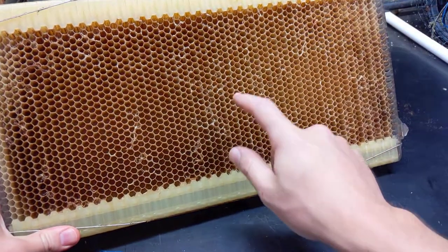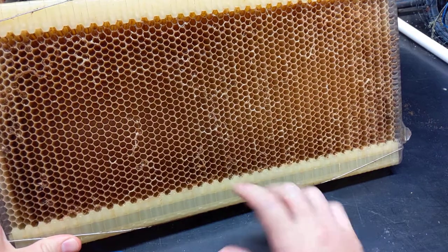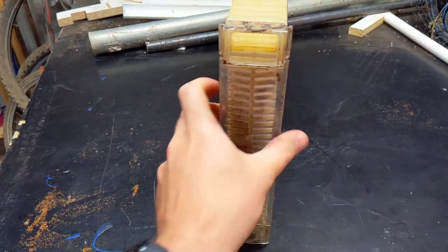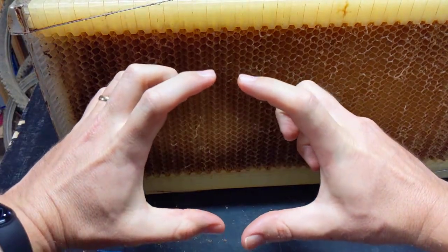Basically, the bees come along, they put their honey in these little cells, and when it's time to harvest — when they're all fully capped and the bees have said yep, good to go — you get a special tool, you pop it in this top hole, give it a crank, and then all the honey sort of drizzles down because the cells go from like that to like that.